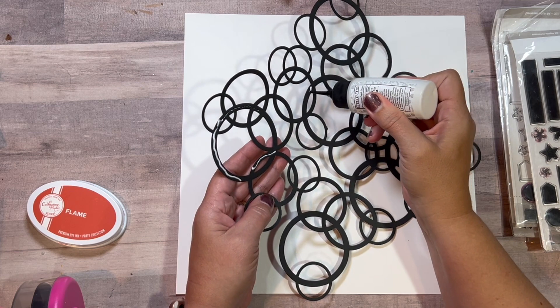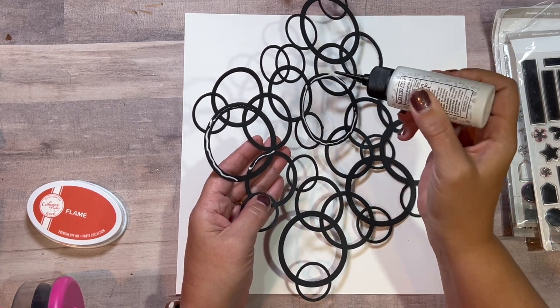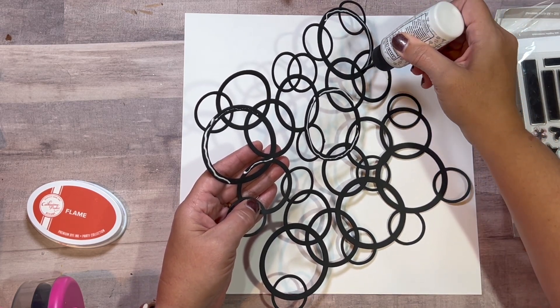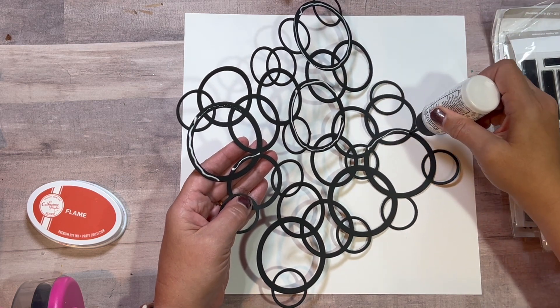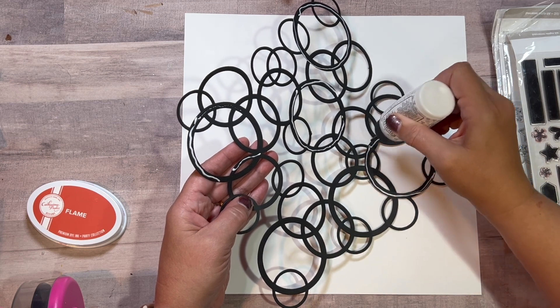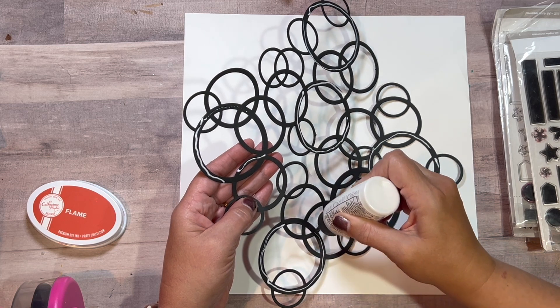Here I'm using my Barely Art glitter glue and I really only put the glue on the thickest circles. They're kind of spread out so that works perfectly. Some circles aren't a super clean cut from the Cricut, but it's okay because my photo overlaps that area so you won't notice it.